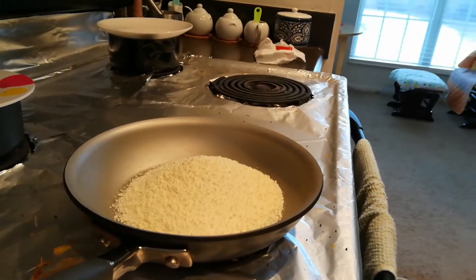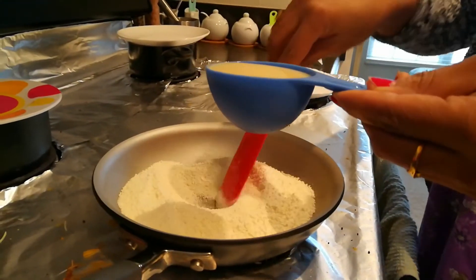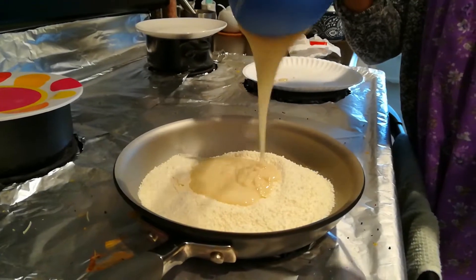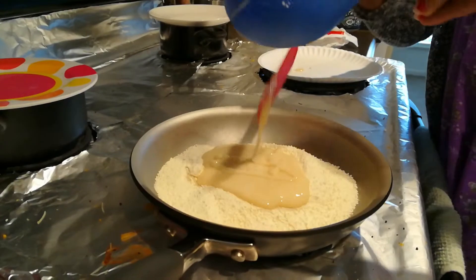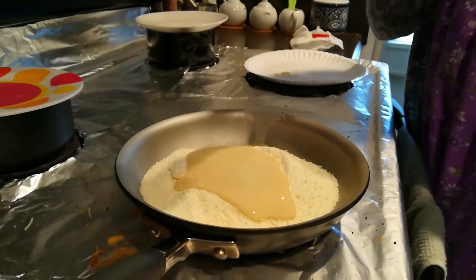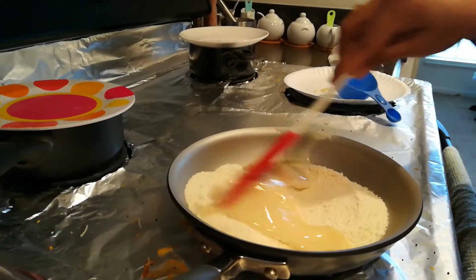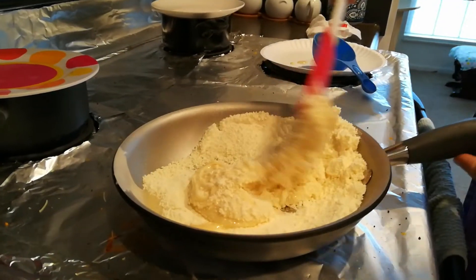Take a pan, add milk powder and condensed milk. Then switch on the flame. First you have to mix it well, and then you have to add the milk. Mix well.